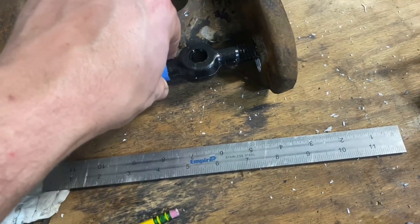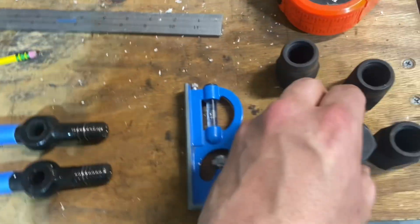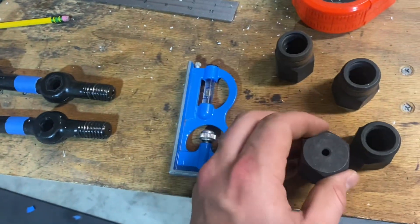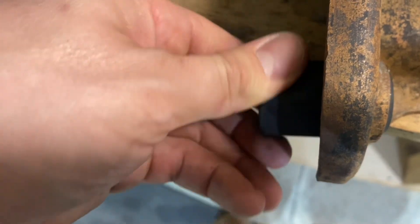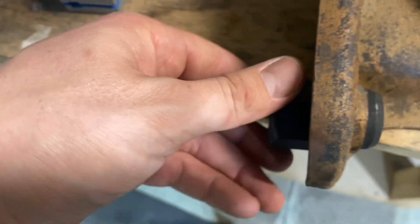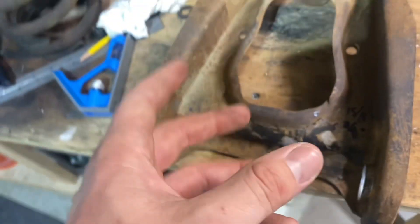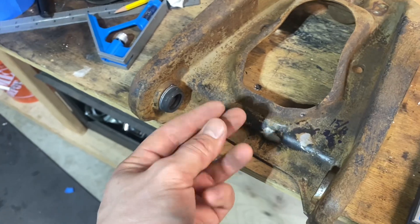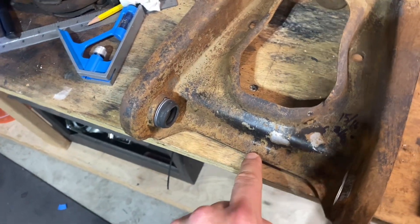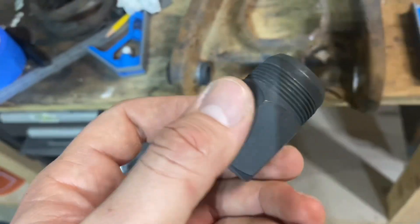Put a little bit of grease on here so things go together easier. At the end when it's all done, we'll put the zerk fittings on and fill them up with grease. Take one of these and just start threading it in by hand — it should go in by hand, so if it's not then you've got a problem. Next, take the cross shaft, slide it in there, and start threading it in. We're trying to line up this mark. Note that there are really fine threads on one side and really big threads on the other, but they're the same pitch — it looks weird but it will thread into both.